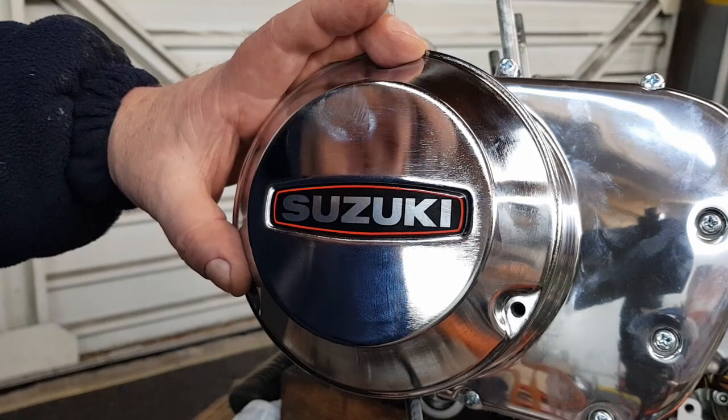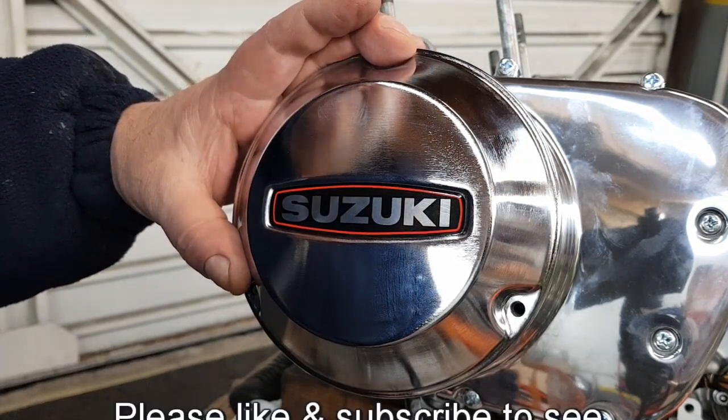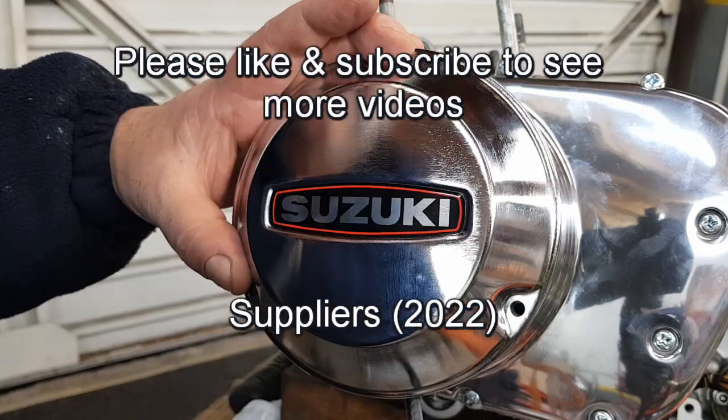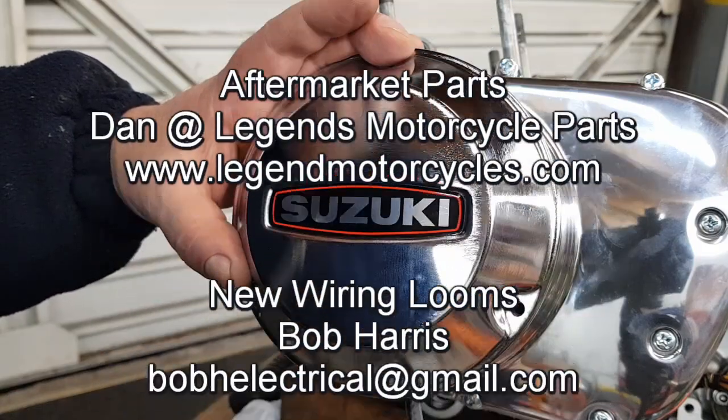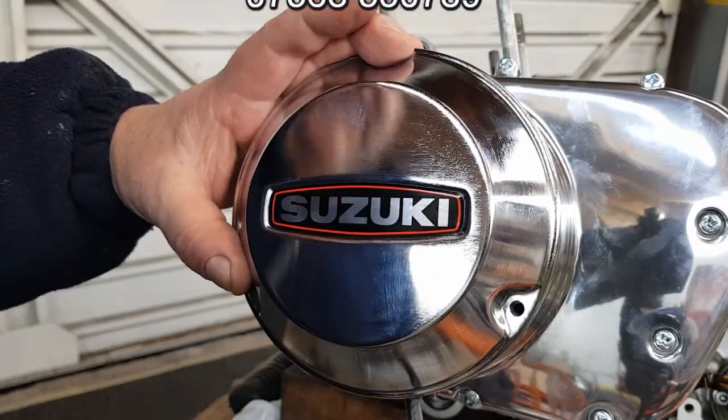We'll now put the starter motor in, the water pipe, the oil pump, and the oil feed pipes back in — back in a minute.